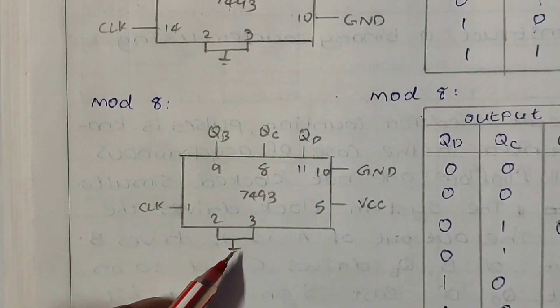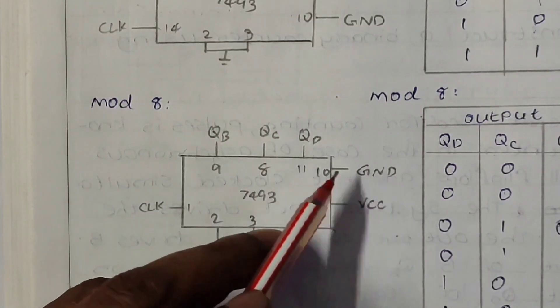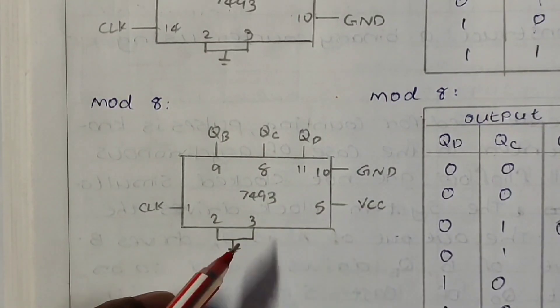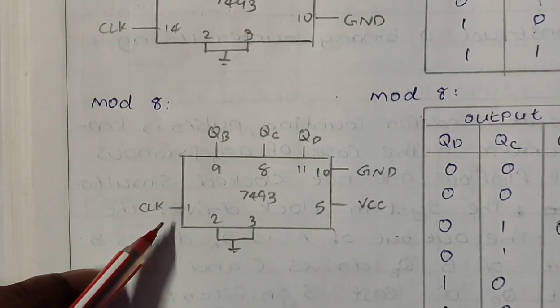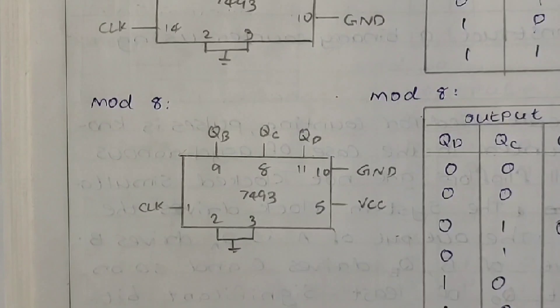As usual, pins 2 and 3 are interconnected and grounded. Plus VCC is given at pin 5 and pin 10 is grounded. All other pins remain free. Next we will see the truth table of mode 8. Mode 8 can be used to count from 0 to 7.